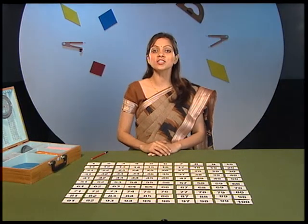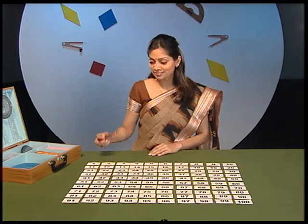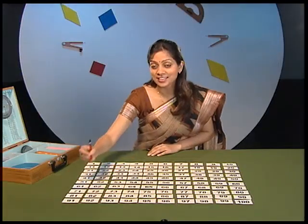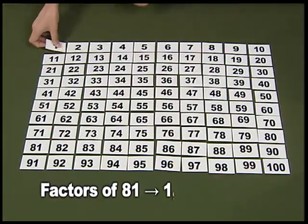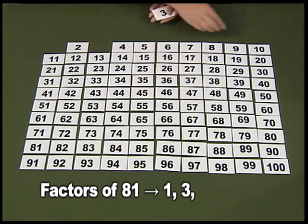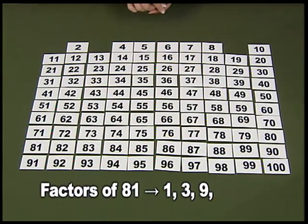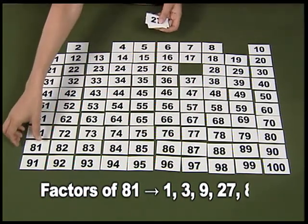The game starts when the first player chooses a number — say 81. Then the second player has to pick up the cards containing the factors of 81, that is 1, 3, 9, 27 and 81.